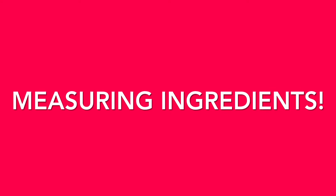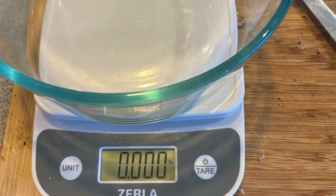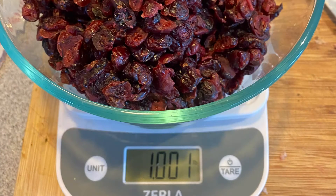Now it's time to measure the ingredients. To measure out the cranberries I used a kitchen scale. I zeroed out the scale while there was a bowl on top and then I filled it up with about a pound of cranberries.